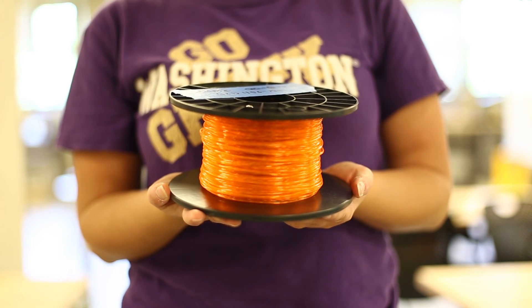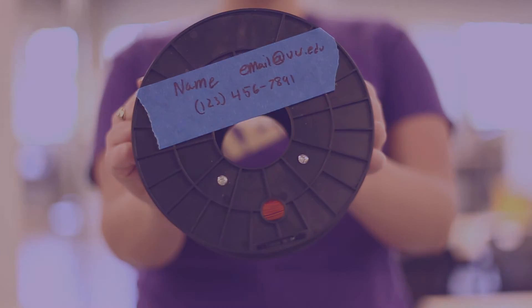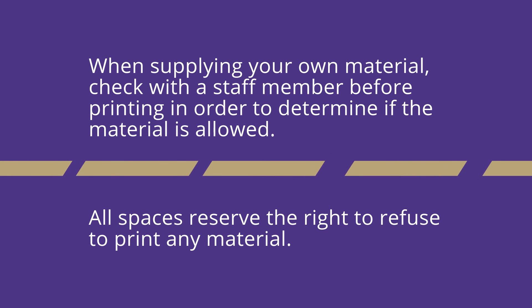If printing with your own filament, make sure to label the roll with your name and contact information, as any unlabeled filament will become property of the space. When supplying your own material, check with a staff member before printing to determine if the material is allowed. All spaces reserve the right to refuse to print with any material.